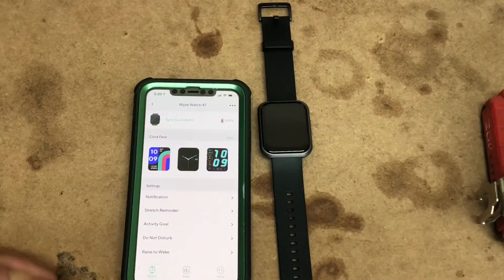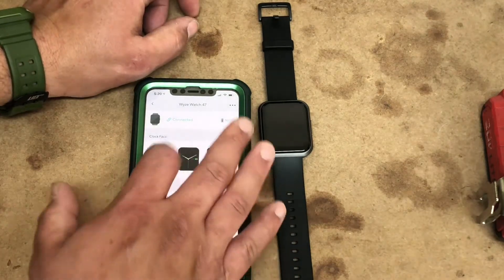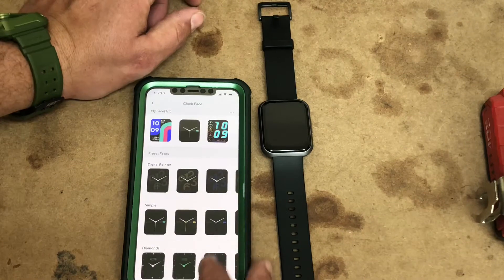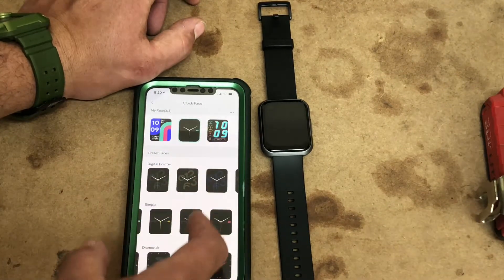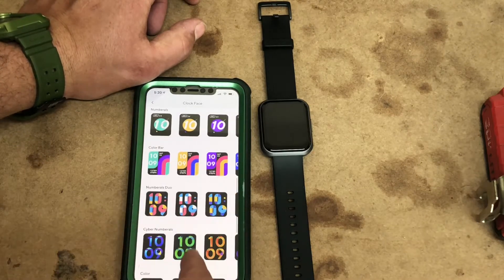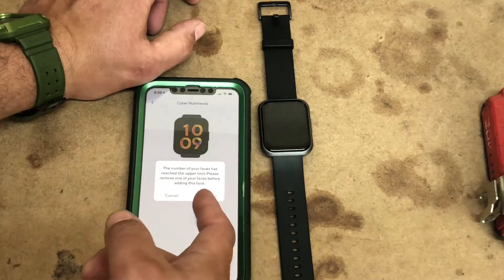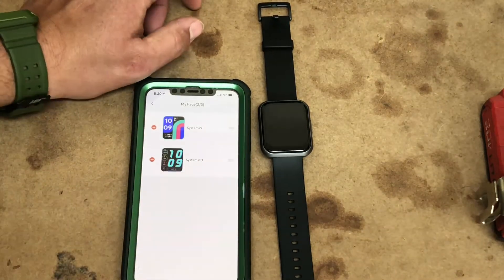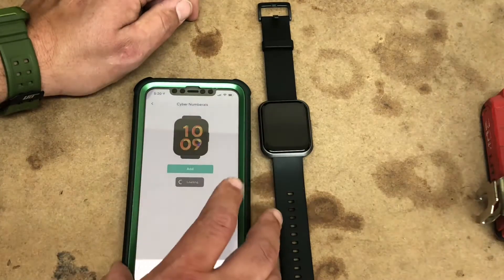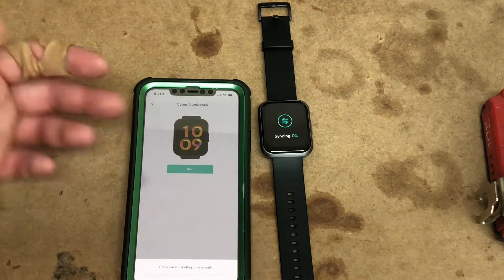So now it is updating firmware — I'll come back soon. It said update complete and it rebooted the device. Here we have our clock faces that we can select from. We can come in and change it color-wise, style-wise. There's all kinds of cool faces. You can have three apparently installed at once. It's going to go ahead and sync.